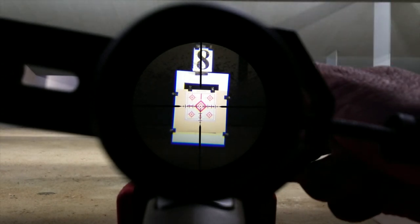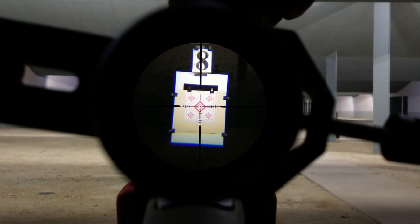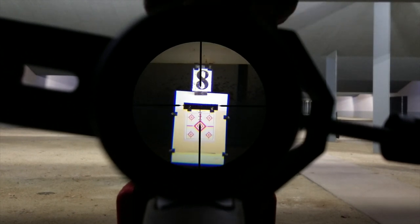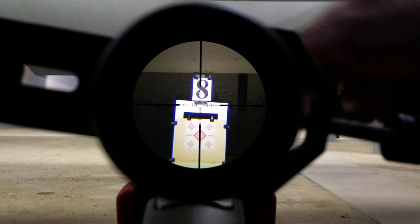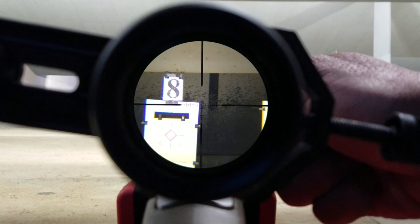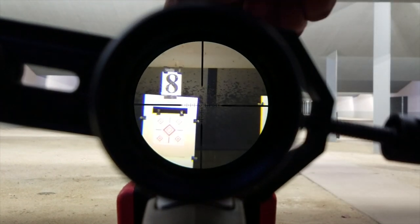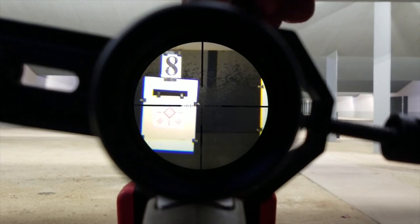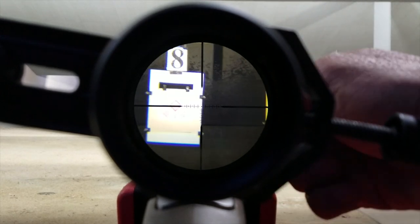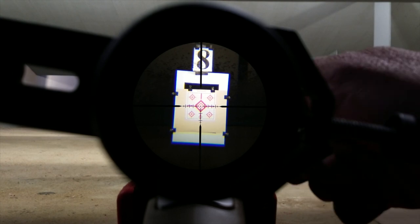Next, I'm going to do a box test. I'm going to rotate each of the turrets a full rotation, which is 60 clicks. At this distance — 100 yards — that means I am displacing the crosshairs 15 inches above its original aim point. Now 15 inches back down, and if all goes well, moving it back to zero on the windage, I should return back to its original aim point — which it does. So it passed.